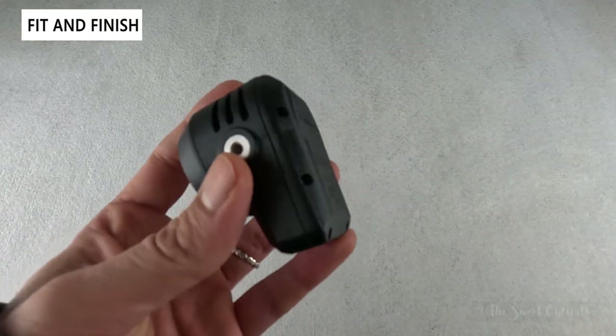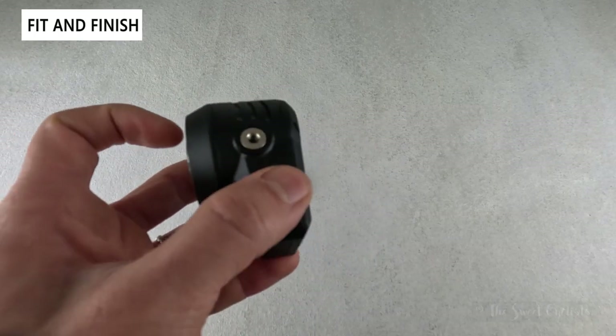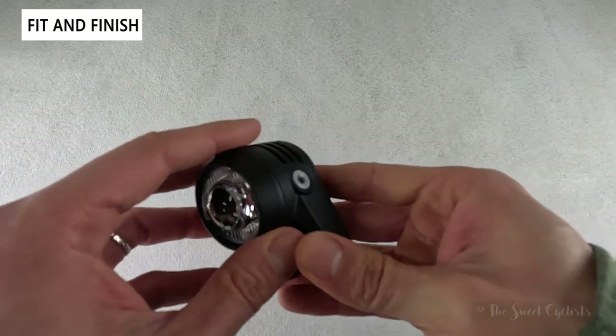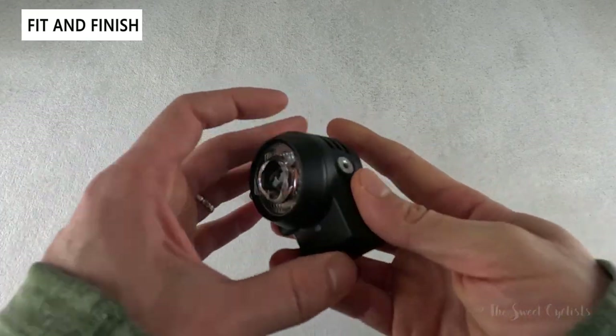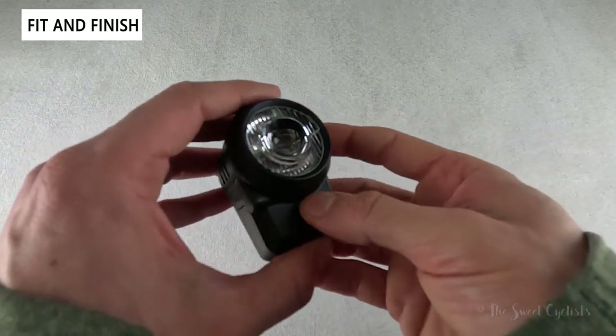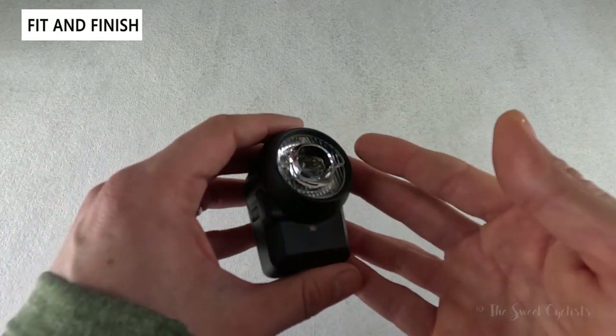Lupine offers a fully serviceable design with replacement parts — you can replace the battery, the lens, and even small bits like the bolt. They stand behind their products, which is one reason why these are expensive. They're not designed to be thrown away; they're designed to be your only light for years to come, making them much more future-proof.